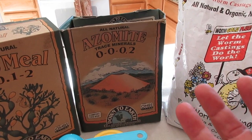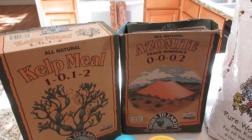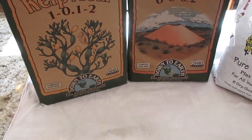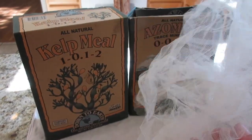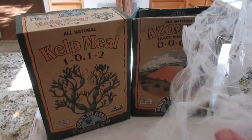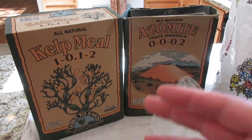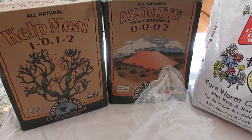I'm going to do two handfuls of castings, then half a cup of azomite and half a cup of kelp meal - usually it's just a handful but I'm measuring it out to help you. Then a tablespoon of molasses. For the tea bag, you could use cheesecloth, but I love tulle - T-U-L-L-E. You can get it for like 99 cents at Hobby Lobby. I love it for protecting plants and making tea bags. I'm going to lay it out flat, pile in all my ingredients, tie it up, and then we'll go outside to set up the water bubbler.